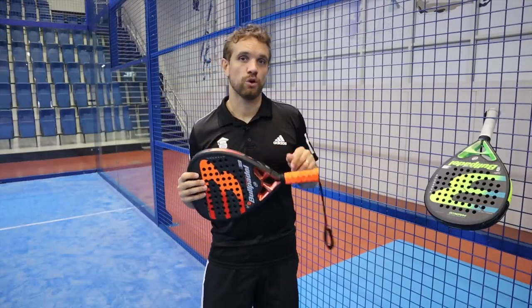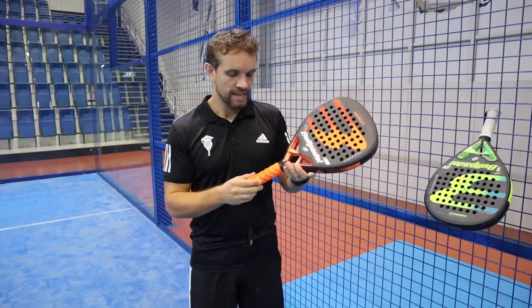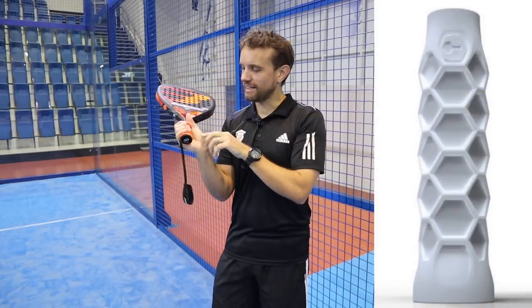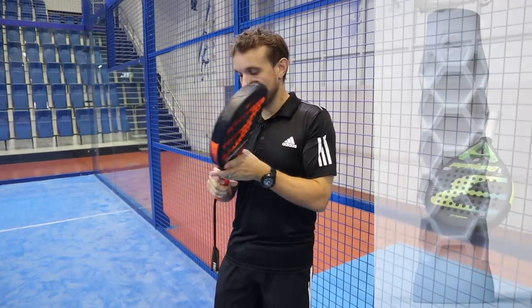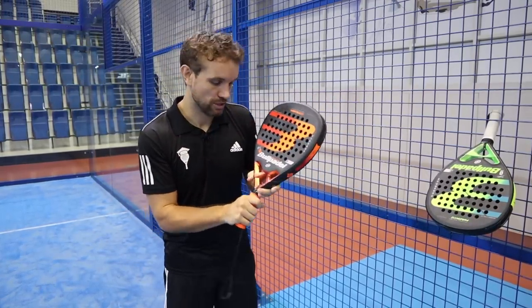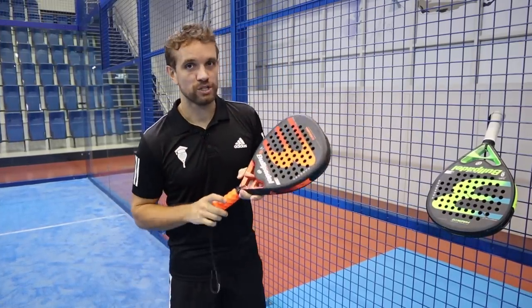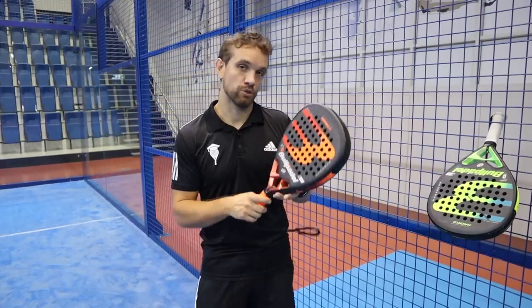Now we're going to talk about the hexacore grip, which is something brought out by Bull Paddle relatively recently. The idea is that it's a honeycomb grip that you can wrap your hand around, with your fingertips going into the holes in the grip, meaning theoretically you shouldn't have to squeeze as hard because your hand is comfortable in that position. It's also rubber, so it removes a lot of the vibrations from the impact of the ball, which is better for your elbow and shoulder.